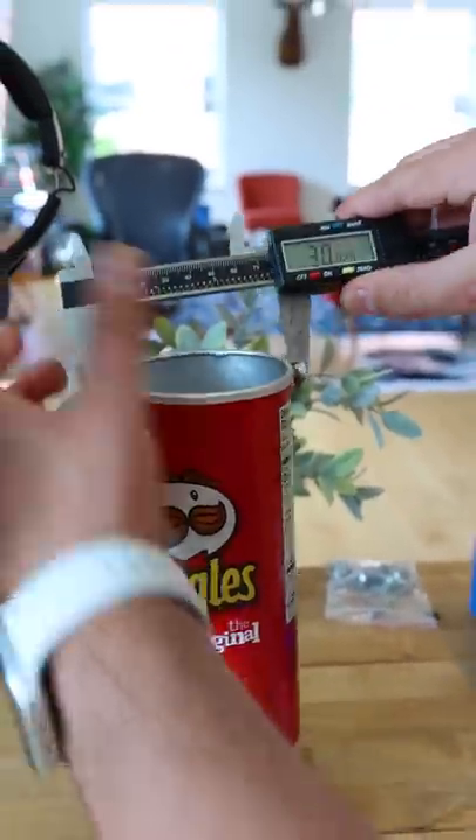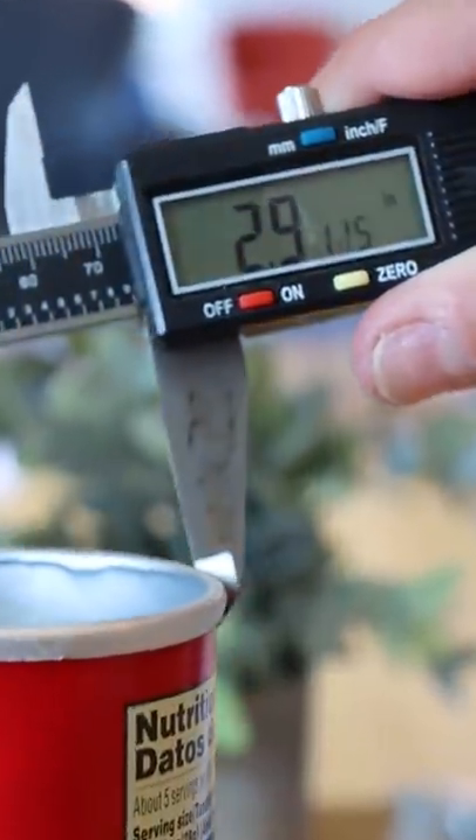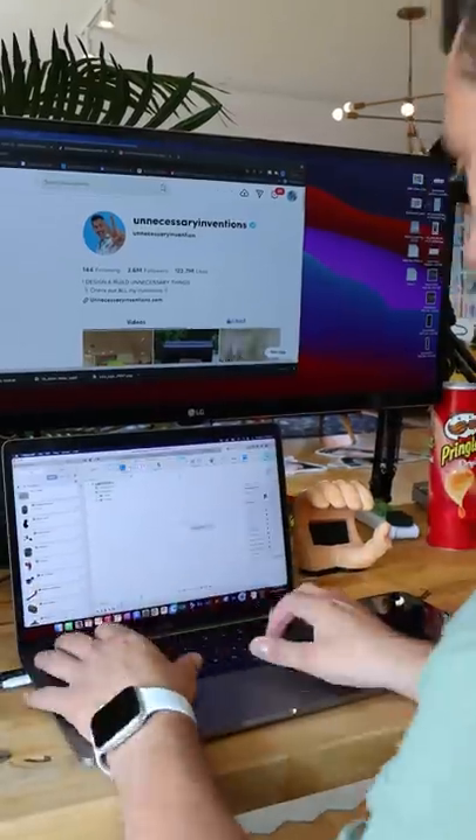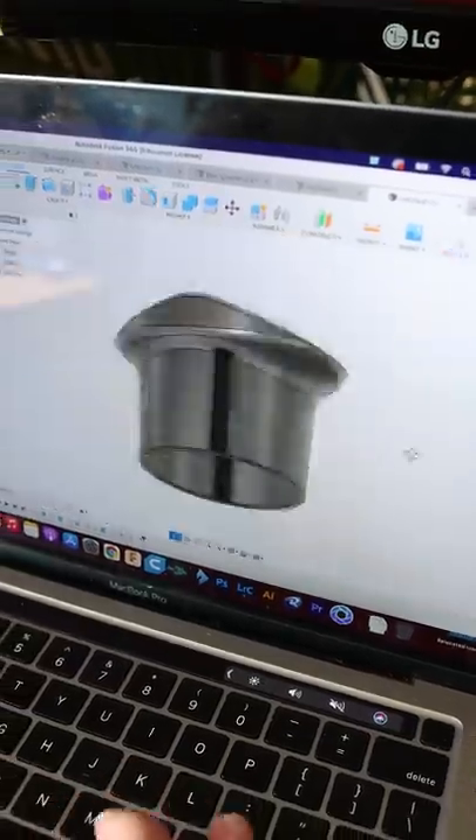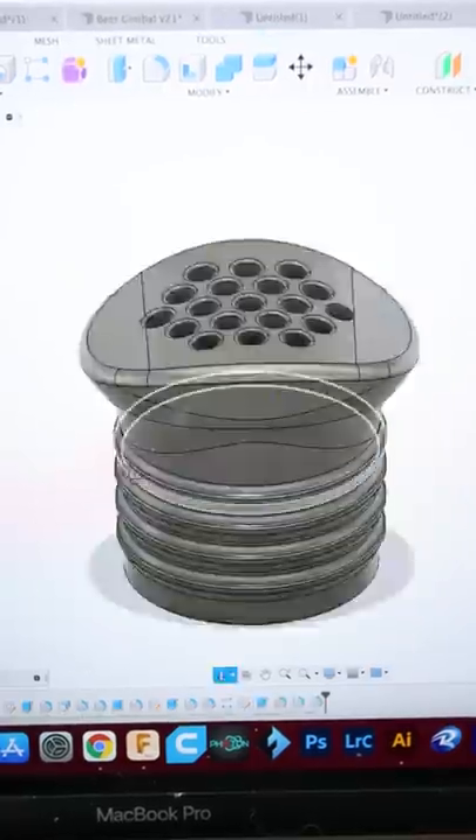Let's get ourselves some exact dimensions, because this invention has to fit inside the Pringles can and attach itself to another device. And with those dimensions, I could hop on over into Fusion 360 and start creating a 3D model of what the invention is going to actually look like.